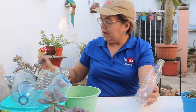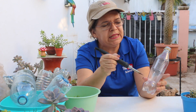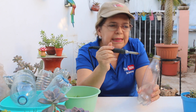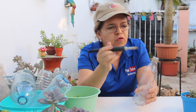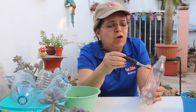Vamos a hacer algunos orificios en forma de espiral. Trata de buscar la parte media de la botella para iniciar, dejando todo este espacio que nos puede servir ya sea para ponerle algún tipo de cordel, hilo o soga para posteriormente colgarla. Así que iniciamos con un orificio.